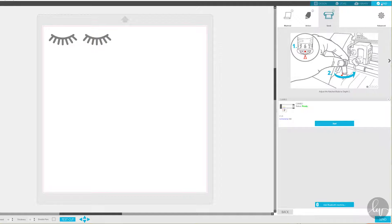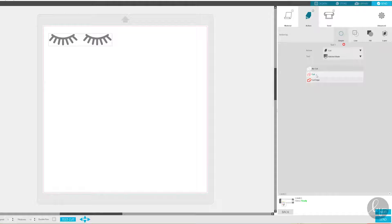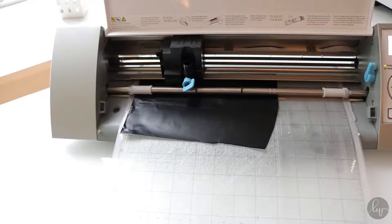The first thing I'm going to do is just cut out the image of the eyelashes on my cutting machine. I'm using a Silhouette Cameo. If you don't have a cutting machine, you can always just print out the image and then attach it with mod podge. The image is uploaded to my blog and you can go and download it for free if you want, or you can just make your own.